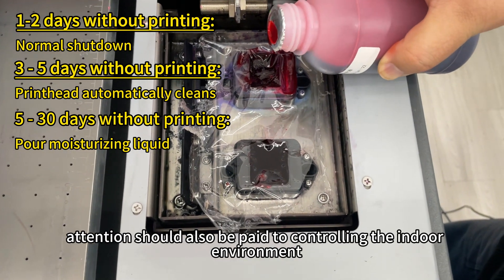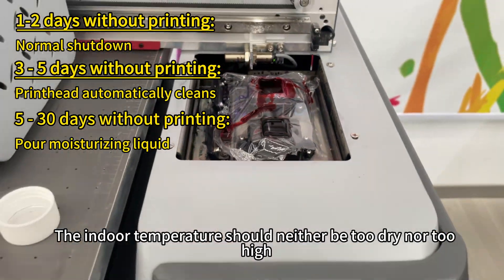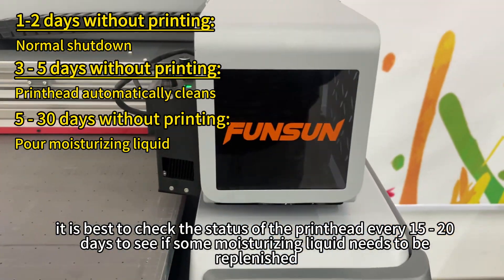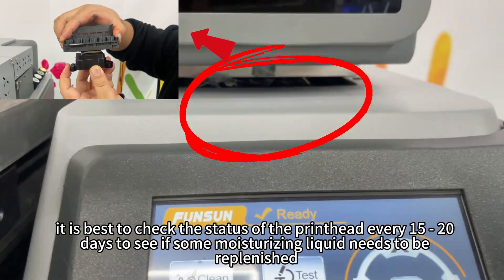At the same time, attention should also be paid to controlling the indoor environment. The indoor temperature should neither be too dry nor too high. In addition, it is best to check the status of the printhead every 15 to 20 days to see if some moisturizing liquid needs to be replenished.